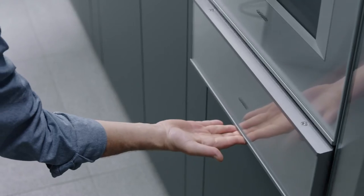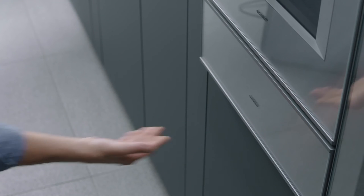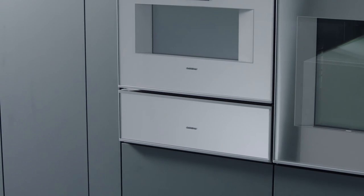Cleaning is easy with a microfiber cloth and hot soapy water. The Gaggenau 400 series vacuuming drawer — the difference is Gaggenau.